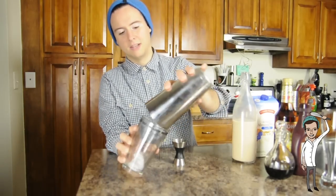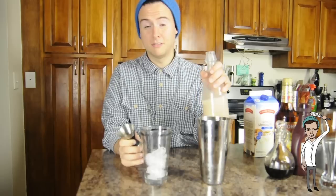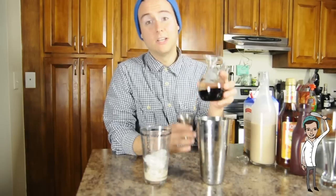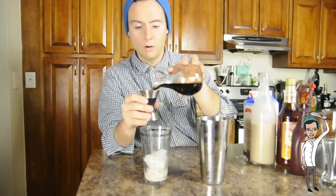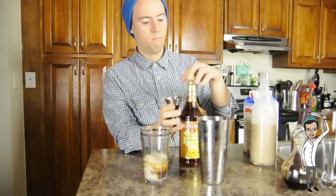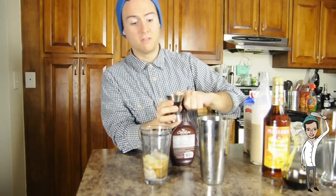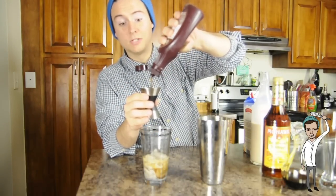We're going to start with our ice — just add it to our mixing glass. Take three-fourths ounce of the Bailey's Irish cream, three-fourths ounce of the Kahlúa coffee liqueur, half an ounce of the butterscotch schnapps, and three-fourths ounce of the chocolate syrup or the Godiva chocolate liqueur, depending on how much money you have.